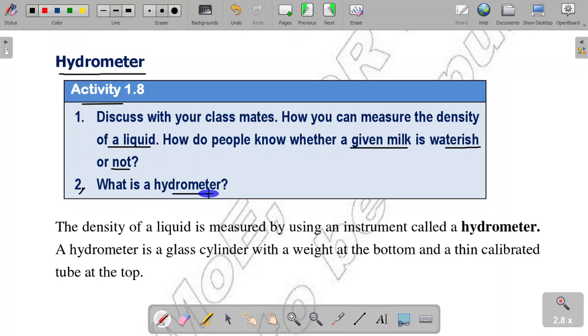The density of a liquid is measured by using an instrument called a hydrometer. A hydrometer is a glass cylinder with a weight at the bottom and a tiny calibrated tube at the top.